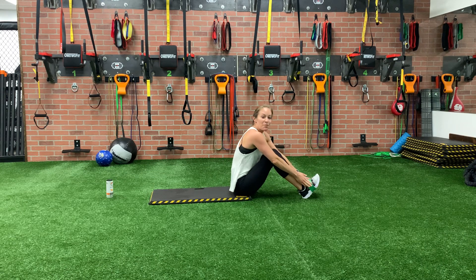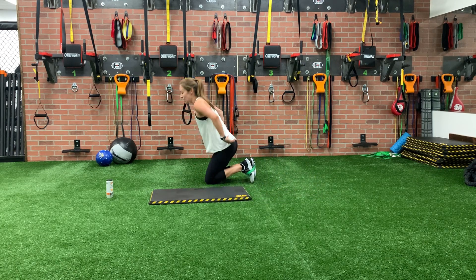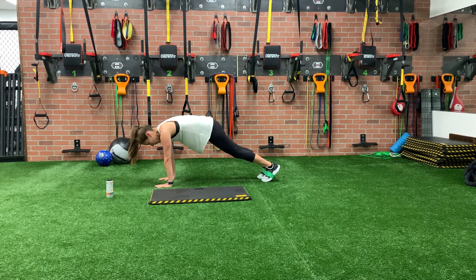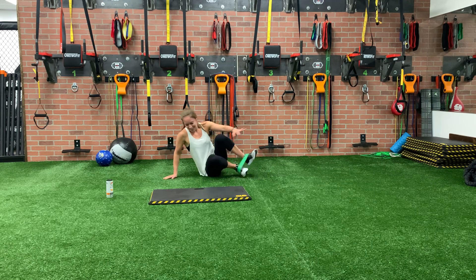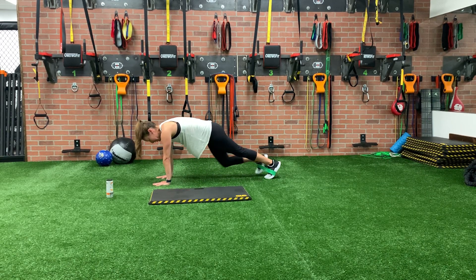That one's done. We're keeping the loop here — we've got our last move of the day which is going to be mountain climbers. Keeping that loop, we're going to come up again into that high plank. Since it's our last move I want to do this one for 30 — so it's going to be 15 pulls on each side, nice and slow. Since we're incorporating a loop we want to feel it in our glutes, we're taking this one a little slower than we normally would.